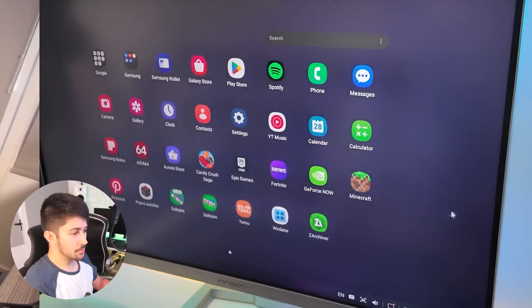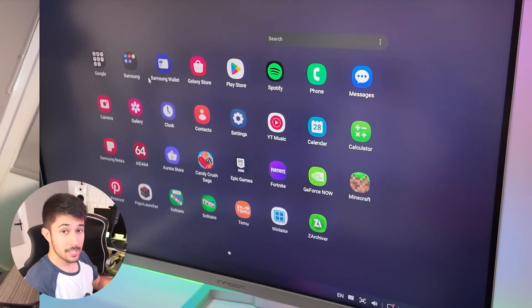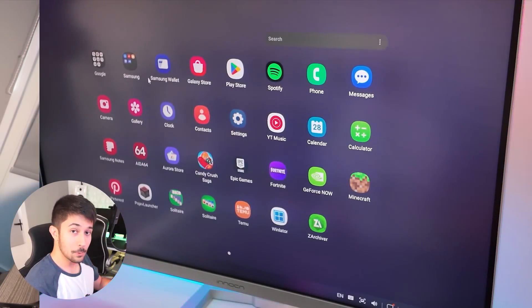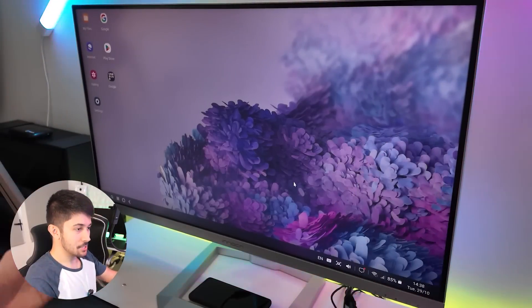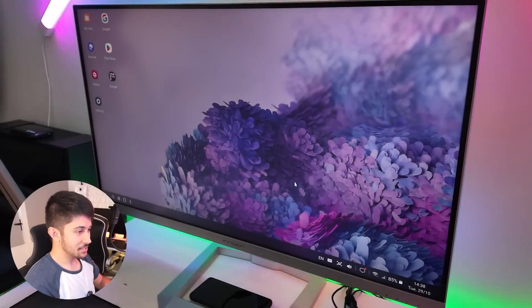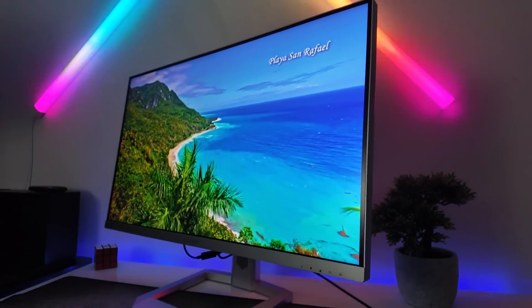In terms of stuff you can do on Samsung DeX, you can pretty much play mobile games. If they have keyboard and mouse support, you can play them with keyboard and mouse too, which is pretty cool. The monitor is what makes this setup so immersive — just look at it, it's huge. It's the Innocent 32-inch 4K mini-LED monitor.